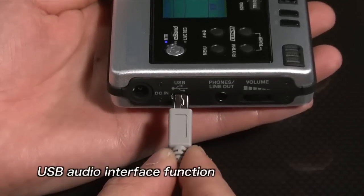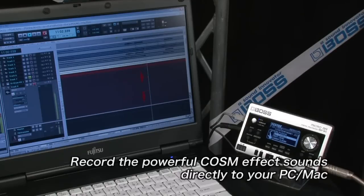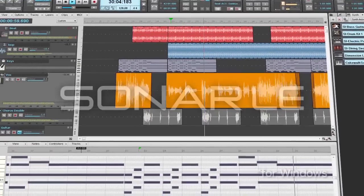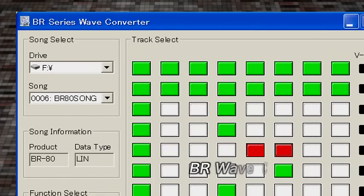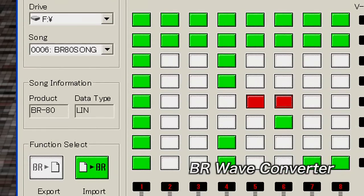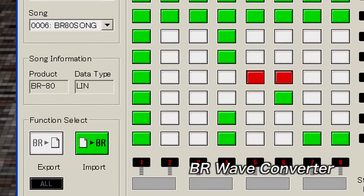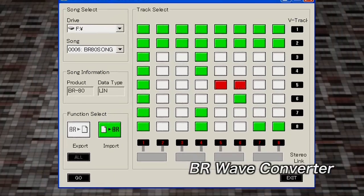You can use the Micro-BR-BR80 as a USB audio interface by plugging it into a computer. You can record the powerful COSM effect sounds directly to your computer without any latency. Sonar X1LE, a popular DAW software application, is included. You can export the files recorded on the BR80 to Sonar X1LE by using the included BR Wave Converter for graphic editing on a large computer screen.